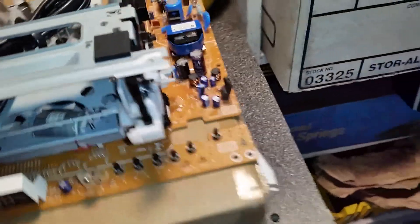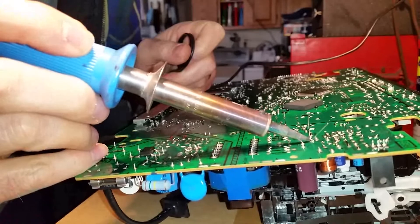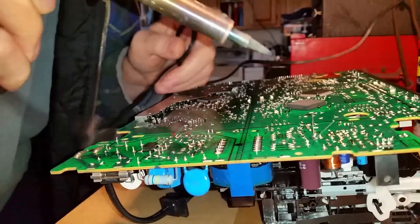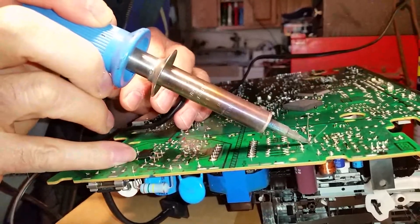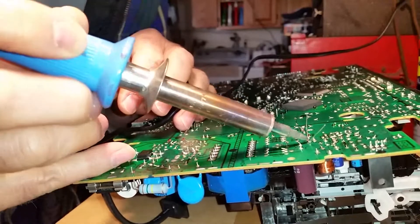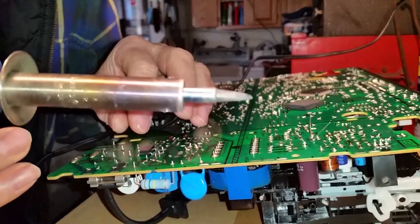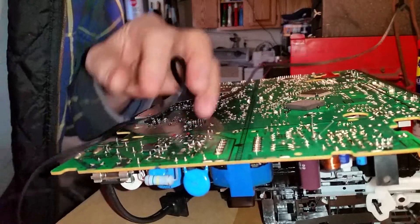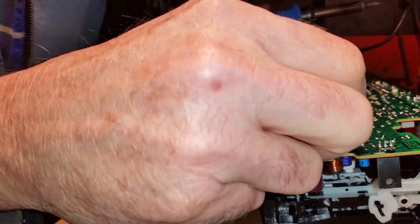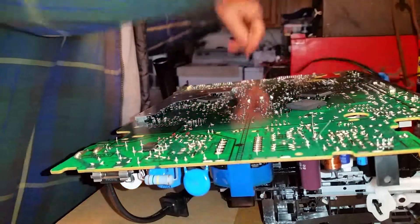I'm not sure if it's good. It wants to crawl up — it doesn't want to stick to the board, though. It's making contact, just... I'll try it.